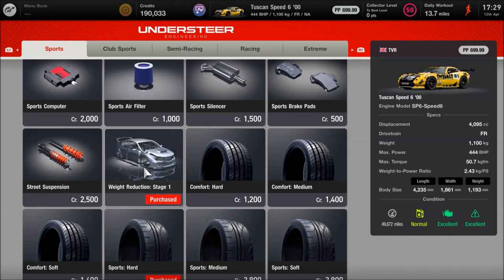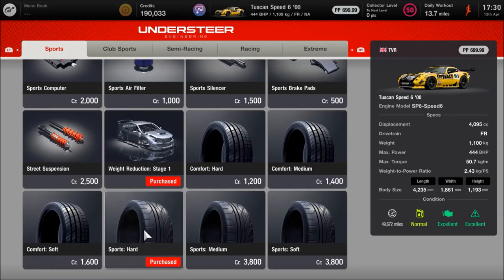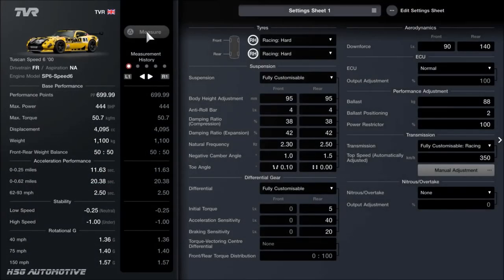As you can see, the weight is 1,100 kilos — that looks similar to stock, and we'll get to why in a second. This car already has sports hard tyres, so you don't need to buy those. That's it for the mechanical parts. In the garage: 444 horsepower, the torque is pretty good, 1,100 kilos is nice and low, and it comes in at just under 700 points. You want to fit the racing hard tyres first — the wet tyres reduce the points by a lot, but we'll get to that.